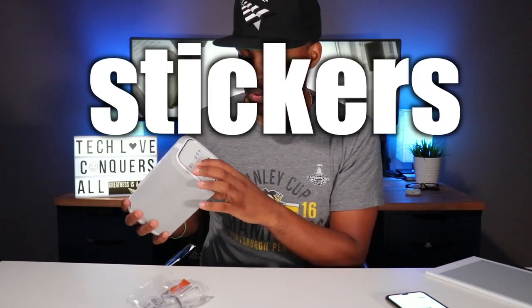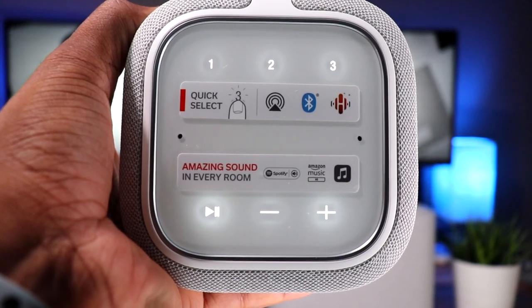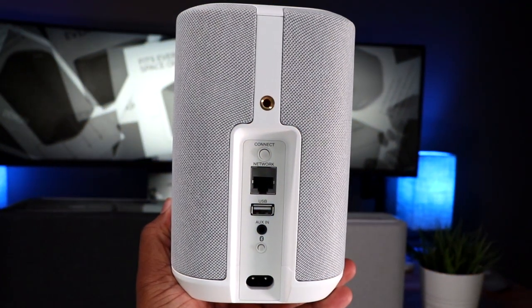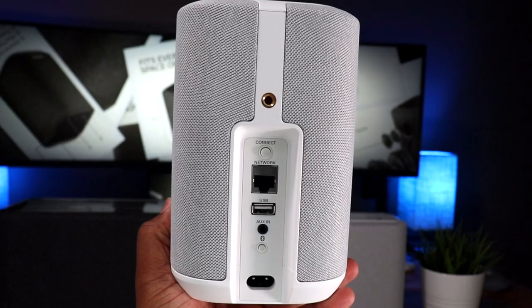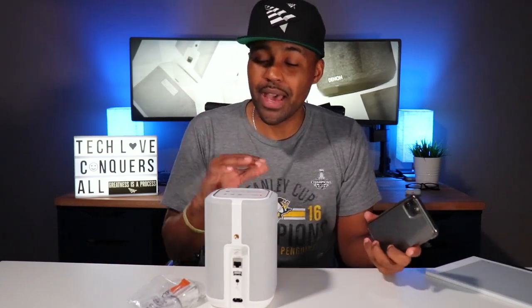Nice size, not too bad — I really like this look. On the top there are quick-select buttons one, two, and three, which you can program to different radio stations or music streaming apps. You have Bluetooth and HEOS buttons. On the back you have a connect button, a Bluetooth button, an aux input, a USB Type-A port, a network port, and your power port for AC power. There's also a mounting point for a wall stand, and rubberized feet on the bottom so it won't slip.